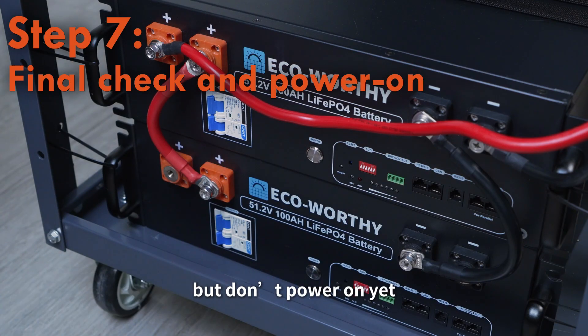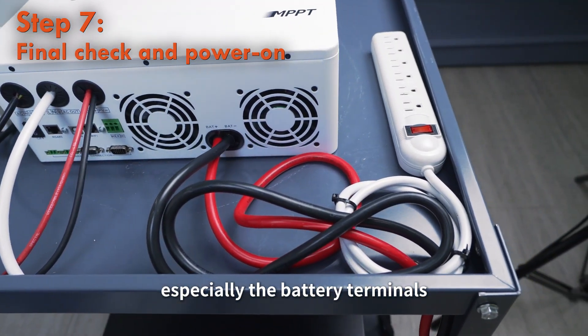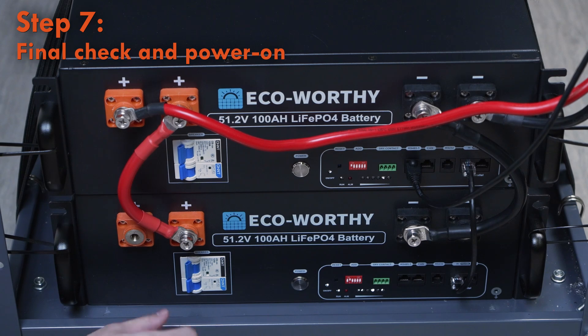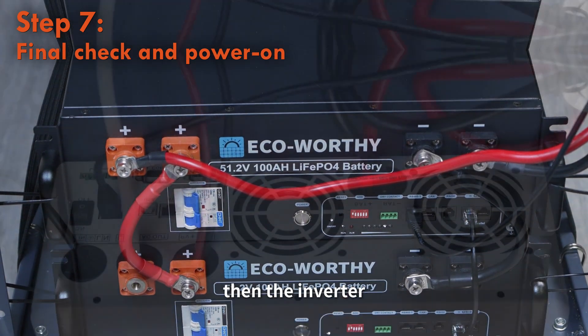All wiring is done, but don't power on yet. Double-check all screws, especially the battery terminals — loose connections can overheat or even cause damage. If everything looks good, power on the system: first the batteries, then the inverter.